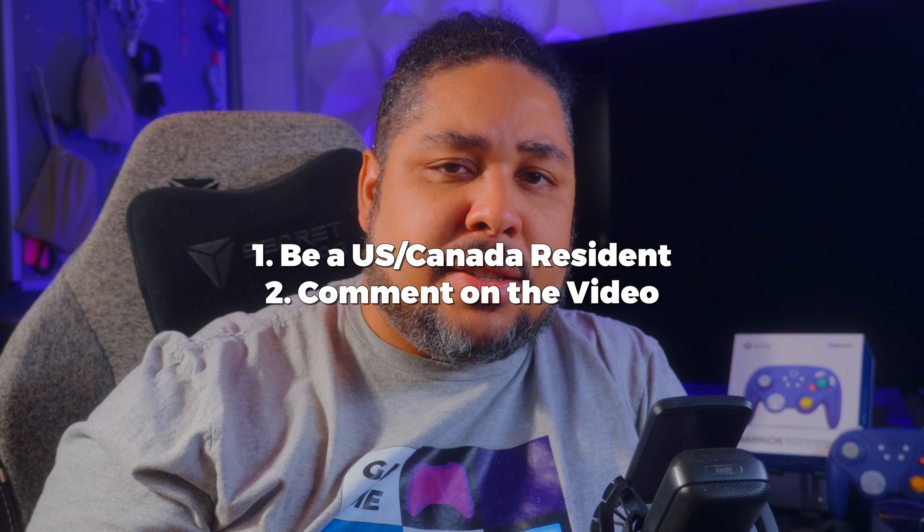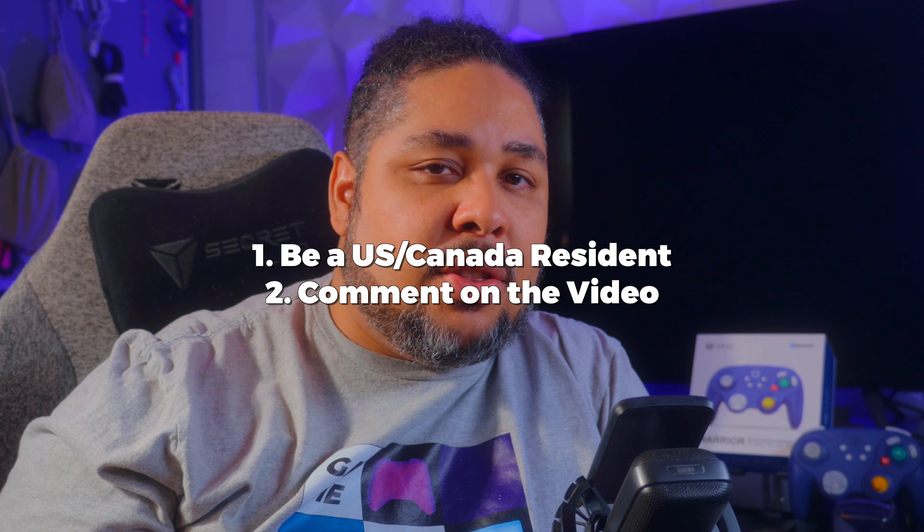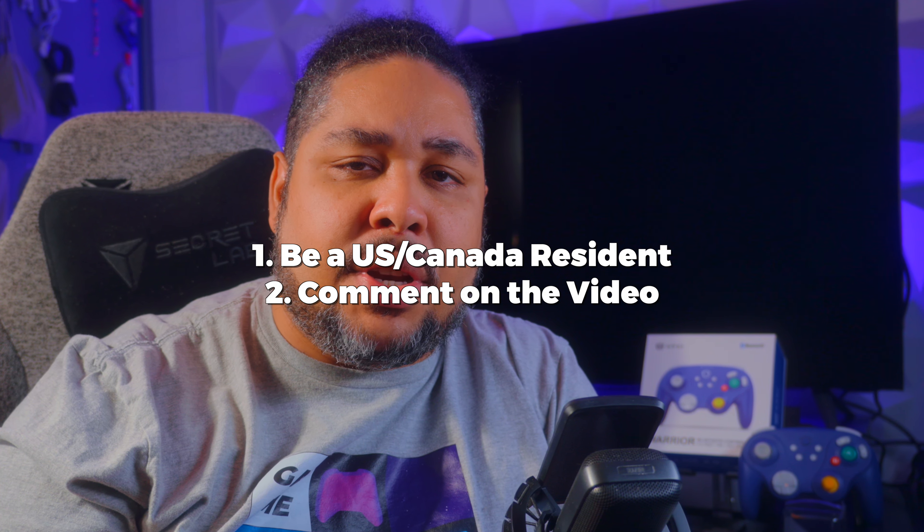For the giveaway, you have to be a resident of Canada or the United States. All you have to do is comment on the video — that's all there is to it. Once I pick a winner, approximately one month after the release of this video, I will announce it on your comment and ship you your winnings. Nixie, congratulations on a great product. I have also reviewed the Wizard and the Hyperion, which I'll link — I strongly suggest watching those if you're considering this one so you can compare the differences. Thank you for watching and I'll see you on the next one. Peace.